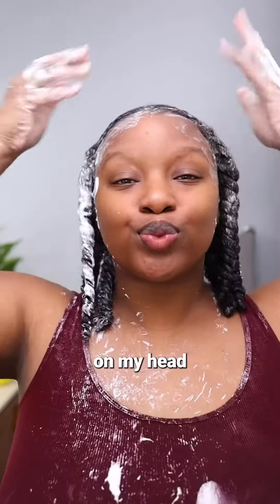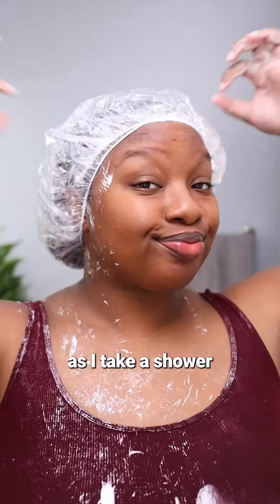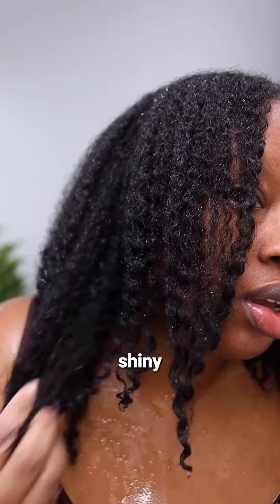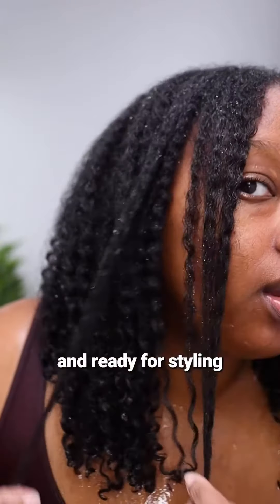I just put a cap on my head for about 10 minutes as I take a shower. And after rinsing, this is what my hair is looking like — it's soft, shiny, hydrated, and ready for styling.